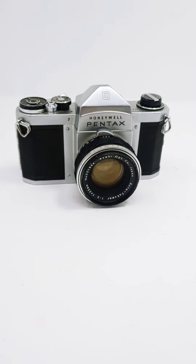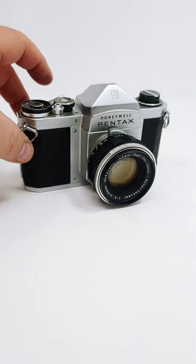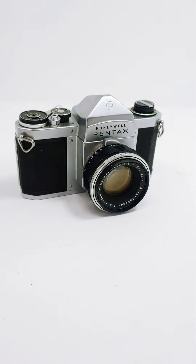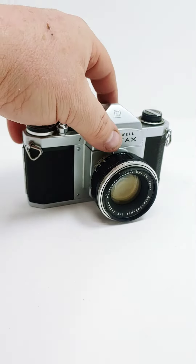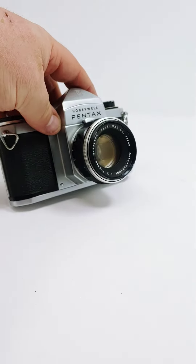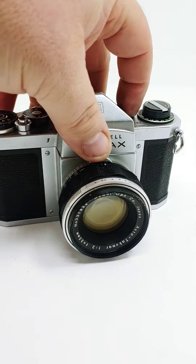Hey everybody, I wanted to do a quick video of this Honeywell Pentax H1 that I have going up for sale. When I was going through and testing it, the body and the lens and everything looked good.